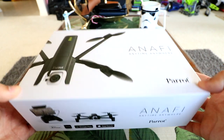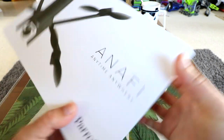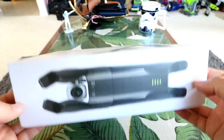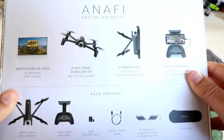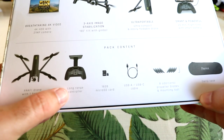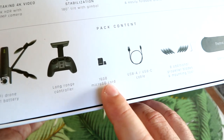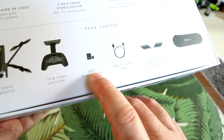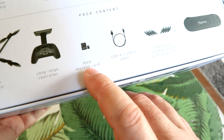This is going to be kind of a direct competitor to something like the Mavic Air and the Mavic Pro. To tell you the truth, it's a lot smaller than it looks in a lot of the videos I've seen. Giving you guys a little preview of the box — some of the features include long range and a removable micro SD card, which is a big improvement over previous Parrot crafts like the Disco and Bebop that had built-in storage.